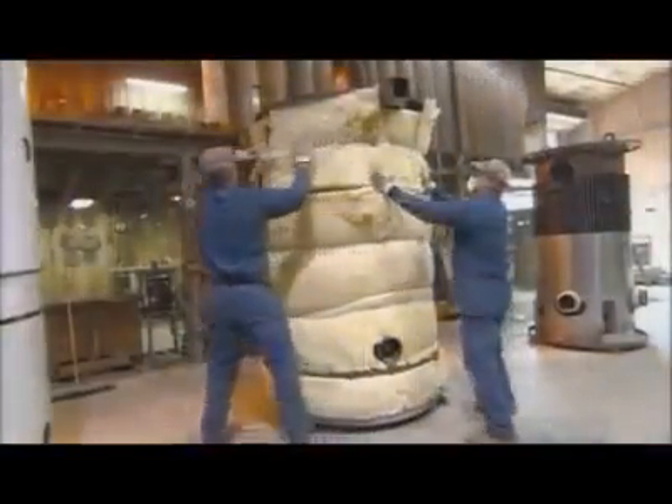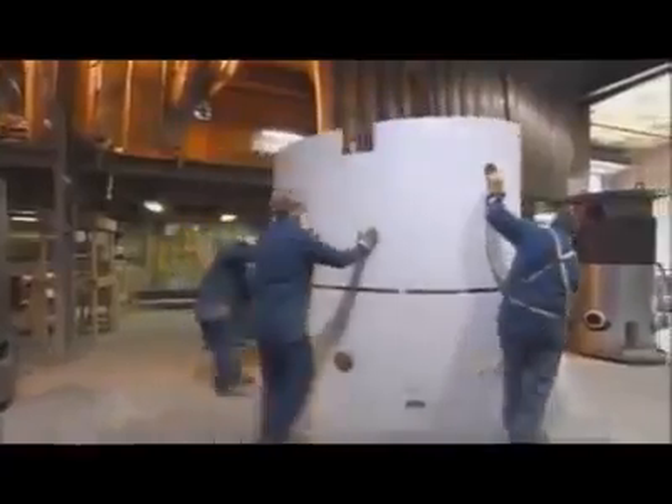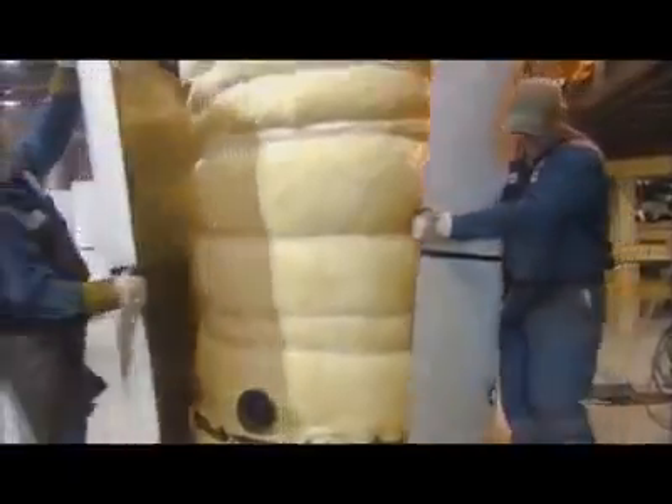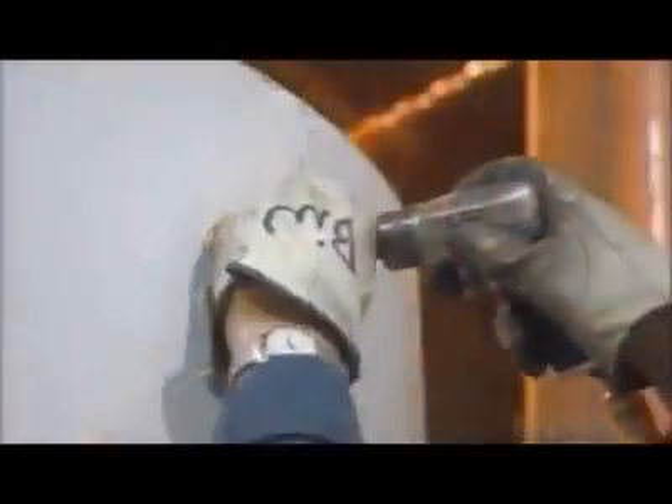Workers then wrap the pressure vessel in insulation to help the boiler retain heat. They wrap an outer jacket around the pressure vessel and secure it in place using sheet metal screws.